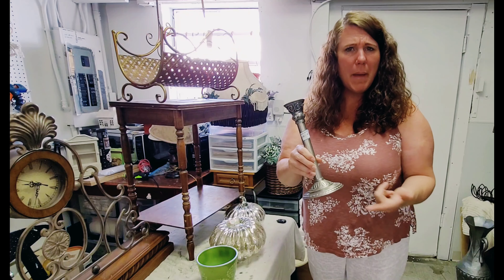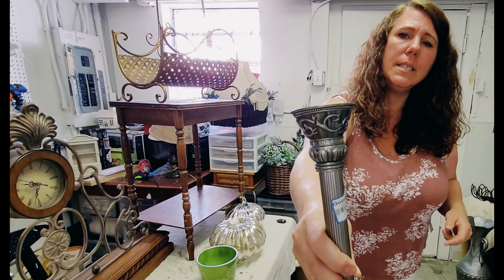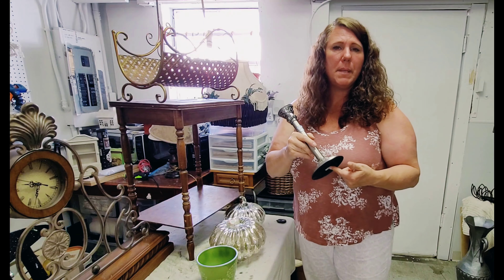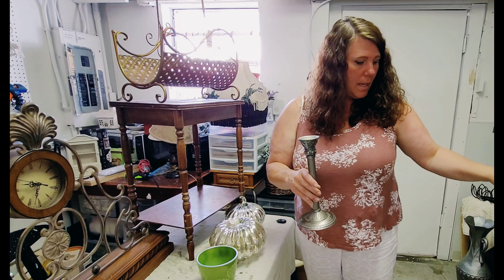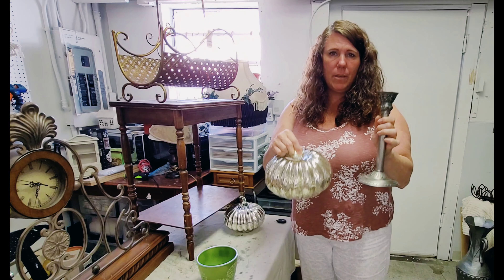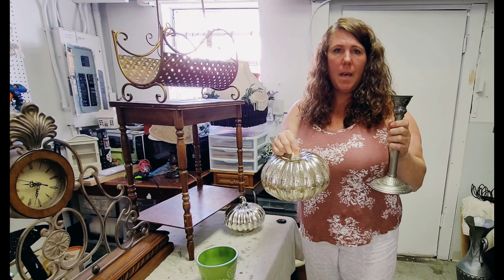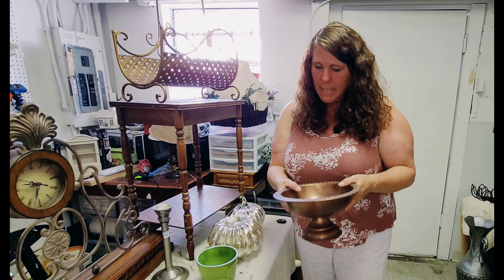I grabbed this little silver candlestick — my husband found this one too. I love the detail on it; it's nice and heavy. This is an old Party Lite piece and I really like it. Together with the pumpkins, a galvanized metal pumpkin, and maybe some other metals or glass, I think it would make a really pretty vignette.